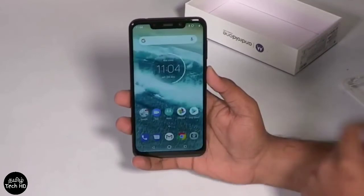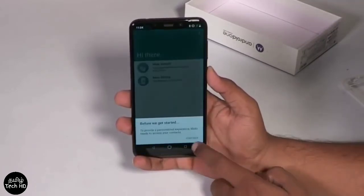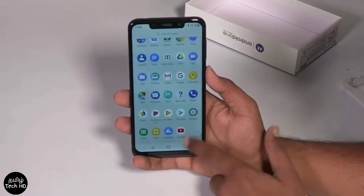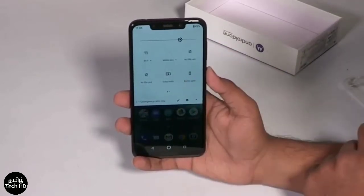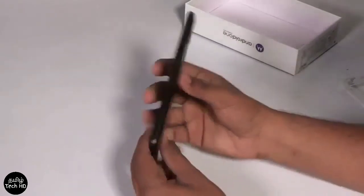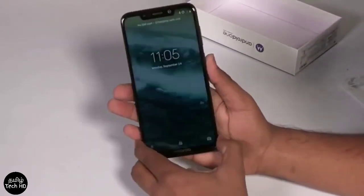The Android One Initiative means the software is very fluid — there are no bloat apps. The UI is clean and neat, with only a few Motorola action apps on the side. Otherwise, the app drawer is not occupied.